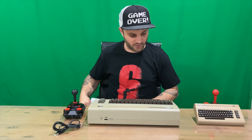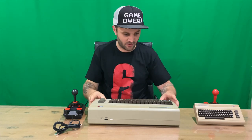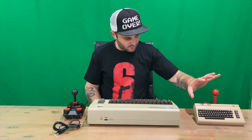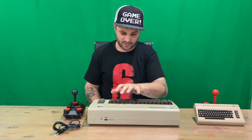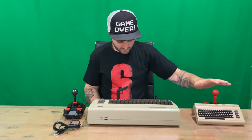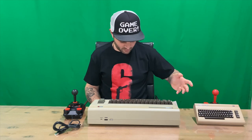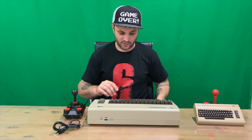Now I'll run through the games that differ between the two systems. The games on the mini that the full-size replica does not have are: Creatures, Cybernoid, Hawkeye, Hunter's Moon, Hysteria, Nobby the Aardvark, Rubicon, School Daze, Snare, Speedball, and Uchimata.